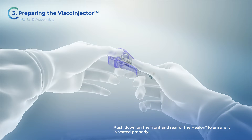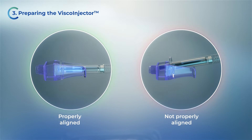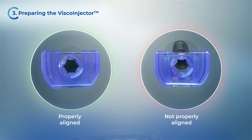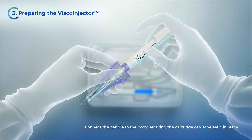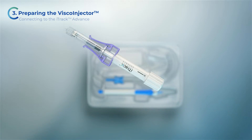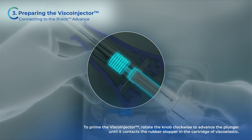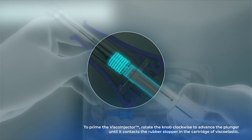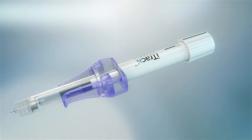Push down on the front and rear of the Helon to ensure it is seated properly. Connect the handle to the body, securing the cartridge of viscoelastic in place. Rotate the knob clockwise to advance the plunger until it contacts the rubber stopper in the cartridge of viscoelastic. The viscoinjector is now assembled.